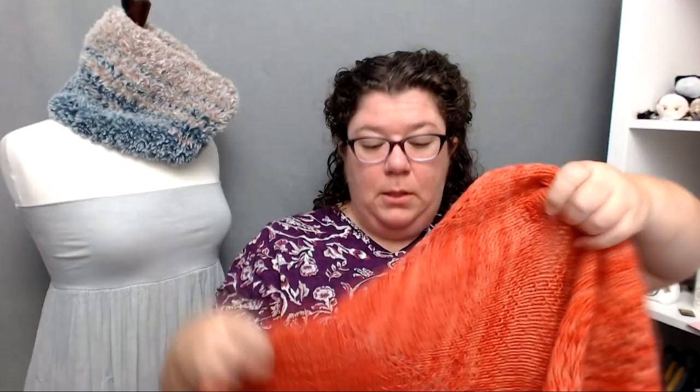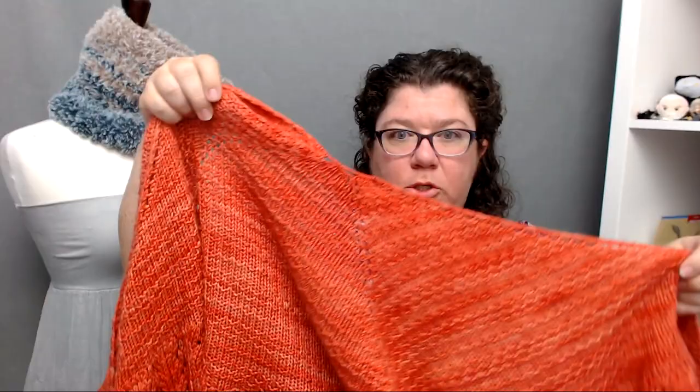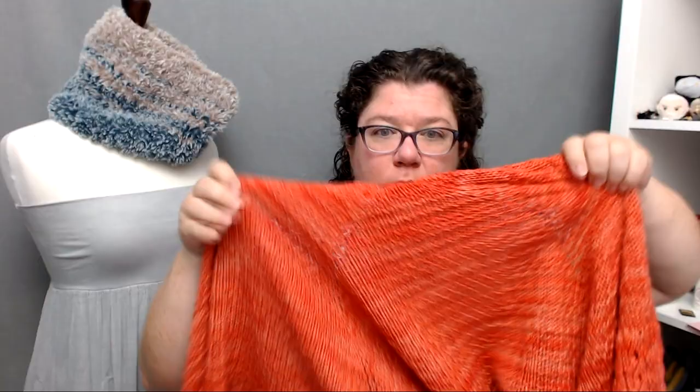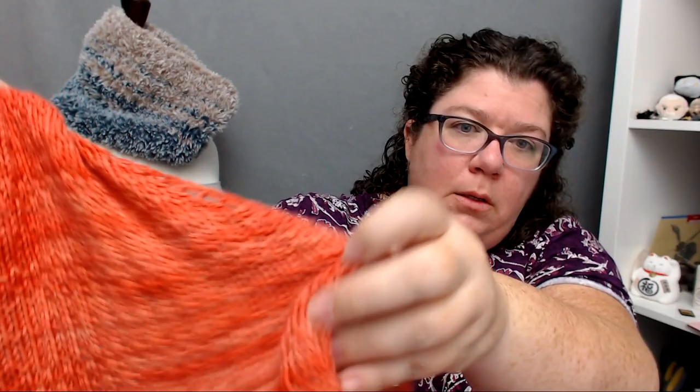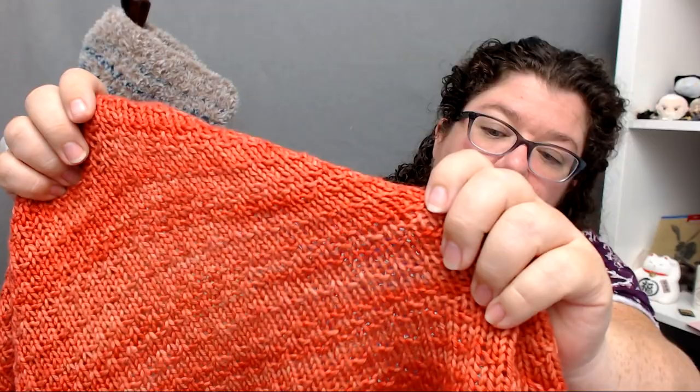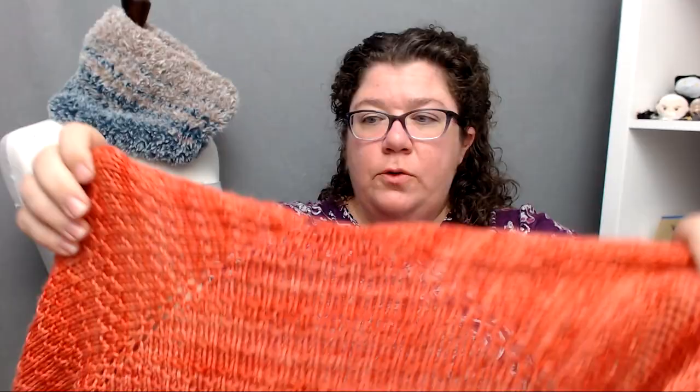That is why you get the spine. Instead of having just one spine, you've got three panels. You knit that in a fun and easy texture pattern — it's just a simple knit-purl texture that I really enjoy knitting and can knit almost forever. It gives a nice drape. You've got those two increase points in the center and you're increasing on the edge.